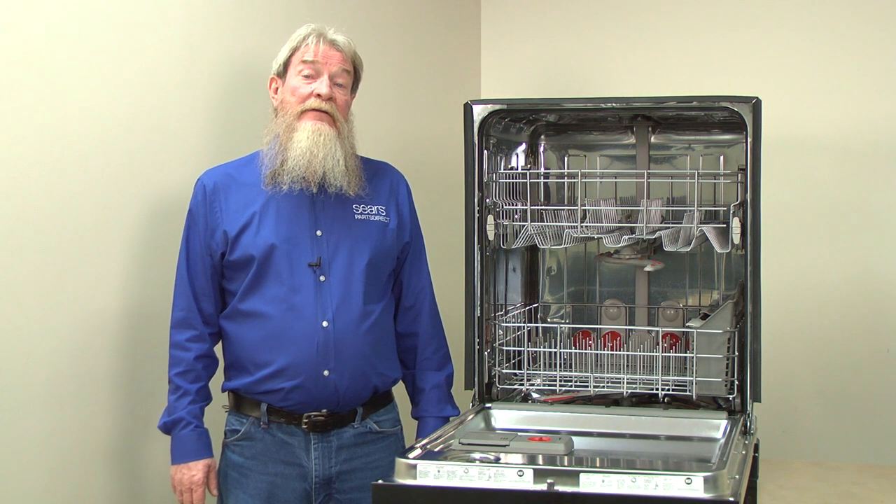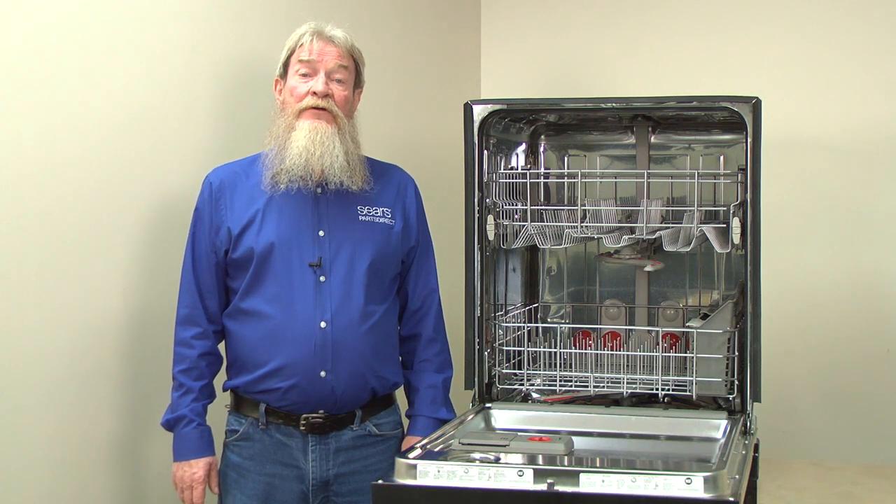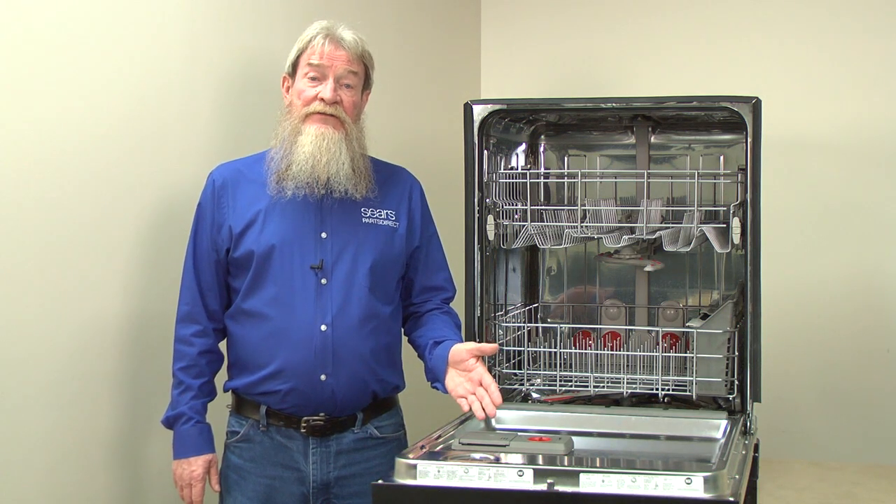Hi, Wayne here from Sears Parts Direct. Today we're going to talk about what to do when your dishwasher dispenser won't dispense detergent.